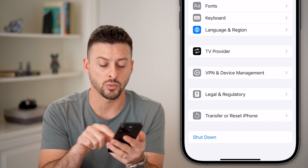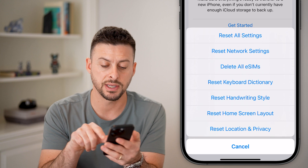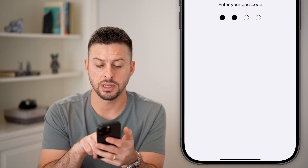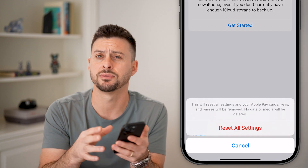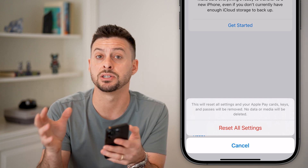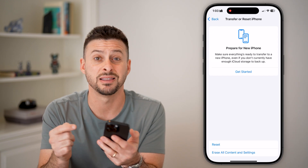Now if that side button still isn't working, we're going to hit Transfer or Reset, hit Reset All Settings at the very top. Just enter in the passcode for your phone. Keep in mind all of your contents — all your text messages, photos, all that stuff — will still be there, but it will bring all of your settings back to factory default and a lot of times fix that side button.